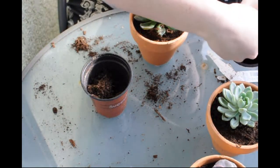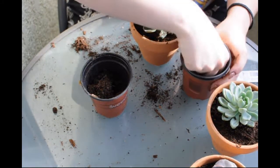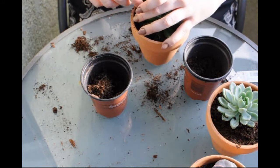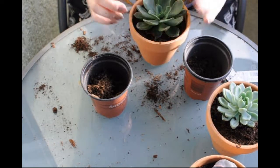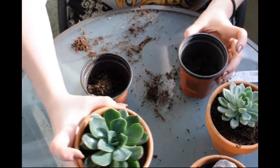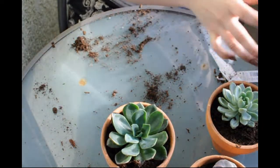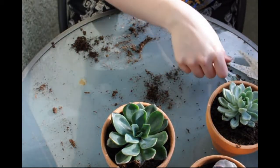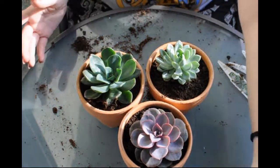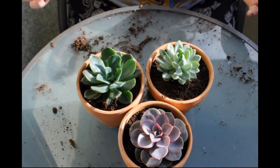Just grab some extra soil. This is the super quick video of me just planting up these three succulents — I hope you guys enjoyed! Here we are, our three final little babies in the sun enjoying themselves. Yeah, I hope you guys enjoyed and we'll see you next time!